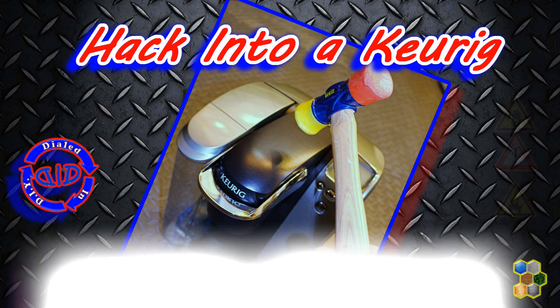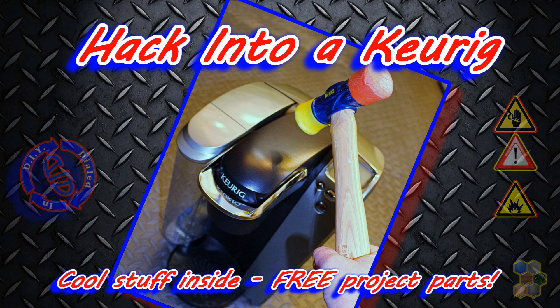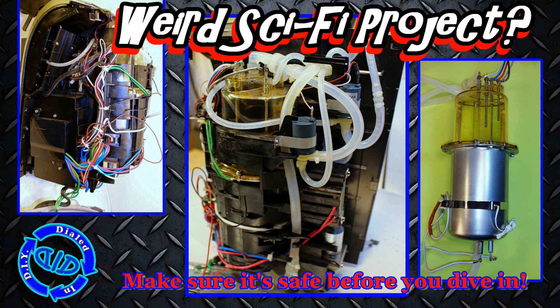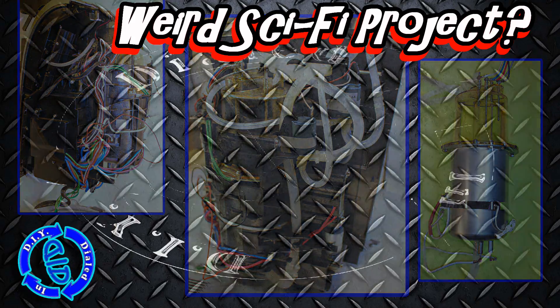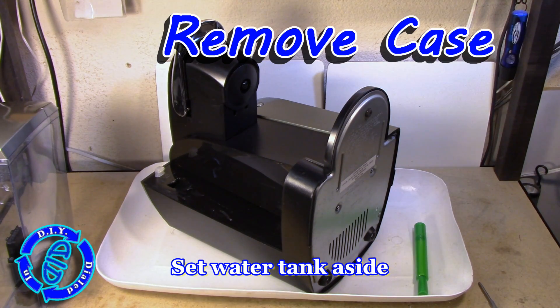Welcome back! Today on Dialed In DIY I'm destroying a Keurig coffee maker so I can show you what's inside. I'll be completely honest, it's really a pain to get to the fun parts of this project, but once you're inside there is some really cool stuff. It kind of looks like a weird sci-fi project, but there's plenty to work with for future projects, so stick with me and see what's inside a Keurig.